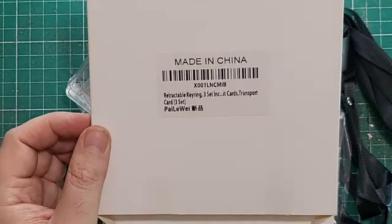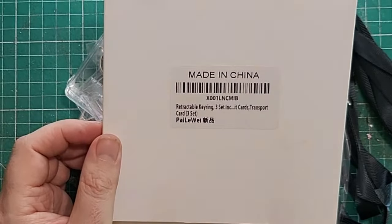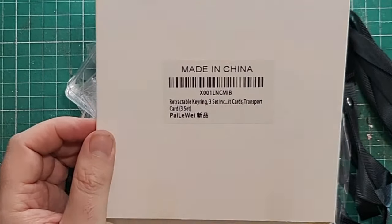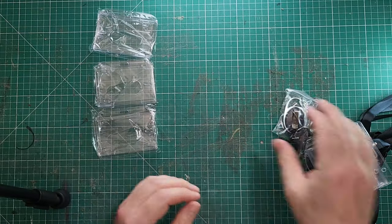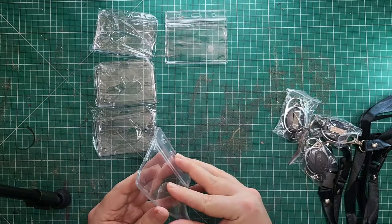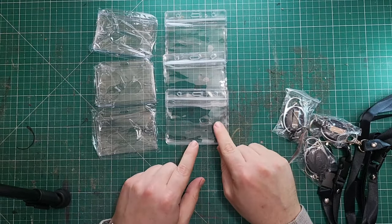These get rid of that problem. These are the X001 LM CMIB retractable keyring lanyard set — one, two, three plastic ones. And one, two, three of the waterproof pouches.